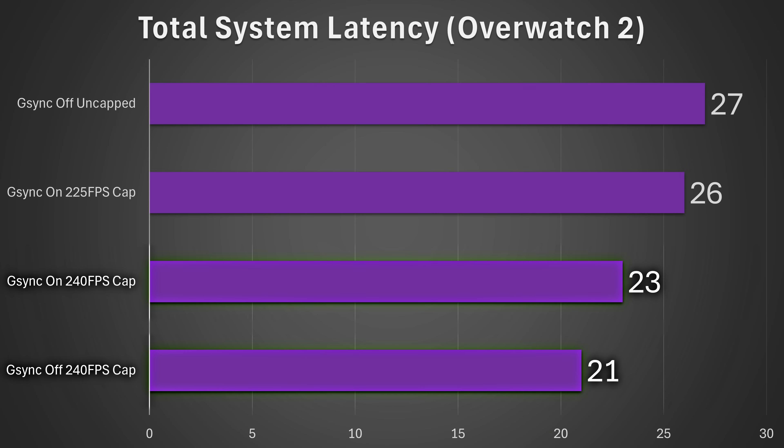On a 240 FPS monitor, that means the most you can actually cap your frame rate to without seeing tearing is 225 FPS. So the real G-Sync penalty is actually around an additional 5 milliseconds of latency — if you have G-Sync off and cap to 240 FPS, you're getting 21 milliseconds of latency. If you want G-Sync on and have it actually work, you do need to cap your frame rate below your monitor's refresh rate. I'll put some common caps in the description below based on your monitor's refresh rate. This means there is around a 24% latency penalty using G-Sync versus not using it in this game.